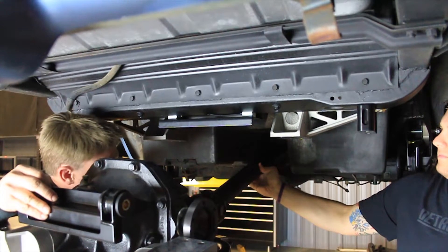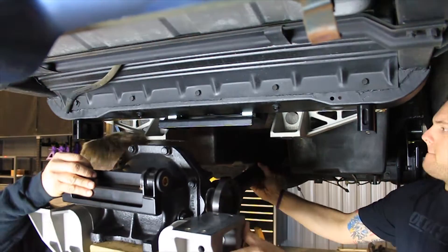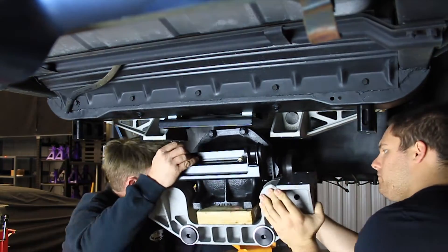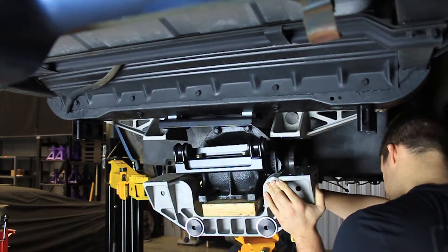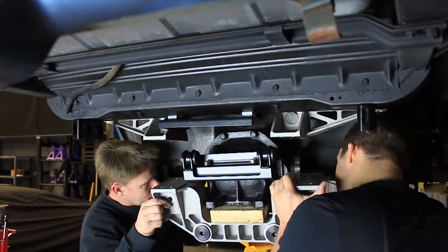Before the lower cradle can be installed into the vehicle, you will first need to install the drive shaft into the rear differential. Position the IRS lower cradle differential assembly under the frame using a transmission or floor jack. Make sure the drive shaft is in position before raising the lower cradle to the upper cradle.